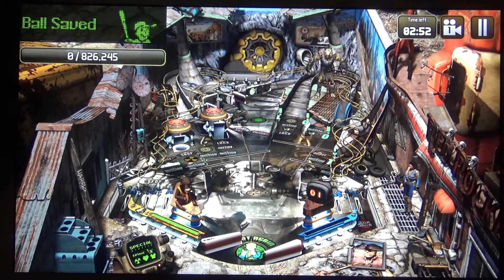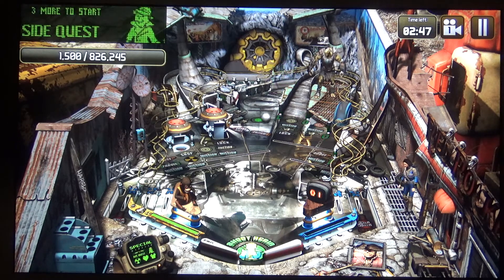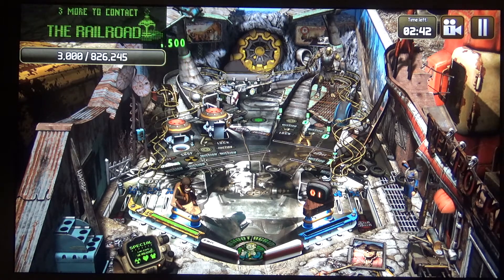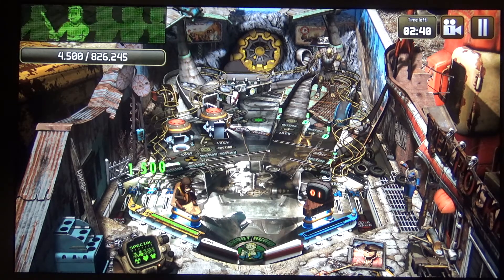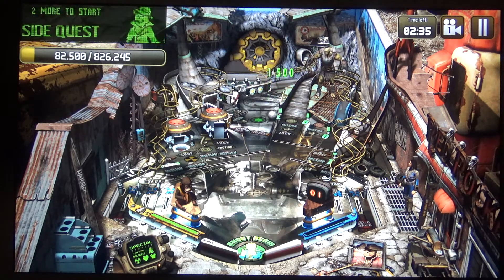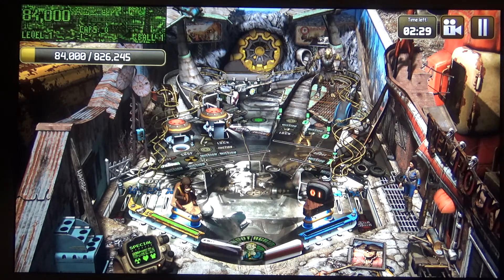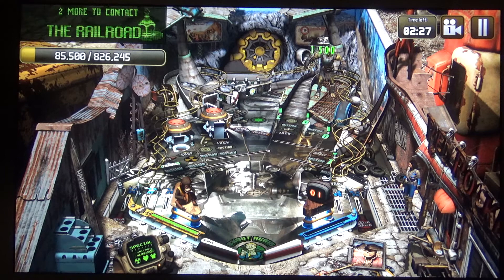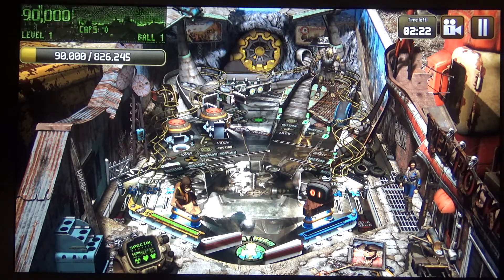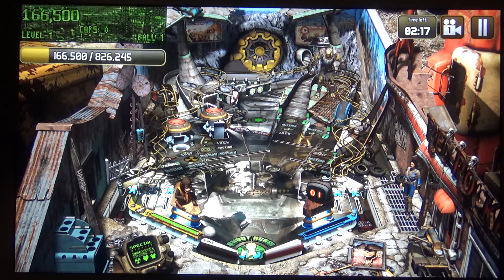Moving on to a title called Bethesda Pinball — this is more representative of a mid-range, not incredibly graphically intensive game, but one that relies more on speed and responsiveness for a good experience. This game runs incredibly smoothly compared to Asphalt and is definitely playable. It also has keyboard support, so the shift keys actuate the flippers, making it much easier to play than Asphalt was without a controller.